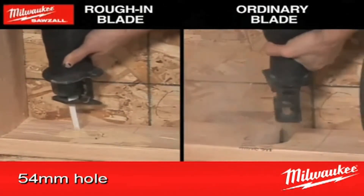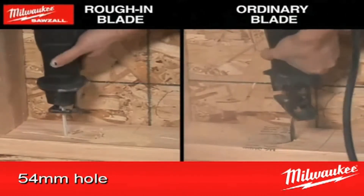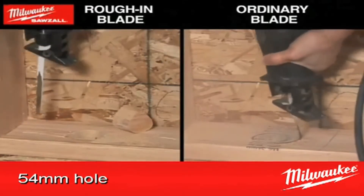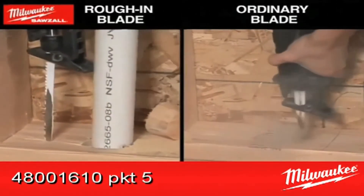As you can see in this video, standard blades do a poor quality job and also make the procedure uncomfortable and unsafe. Blades are sold in packs of five and you can purchase them from any power tool specialist, part number 48-00-1610.